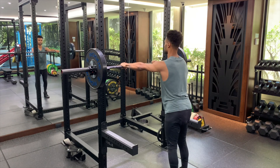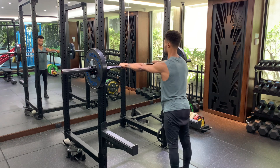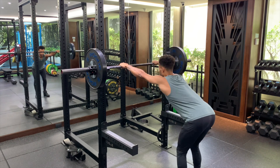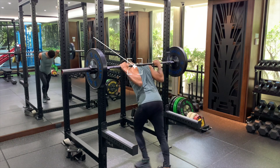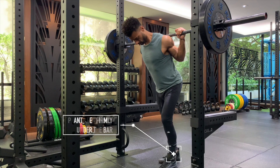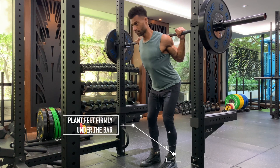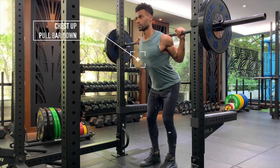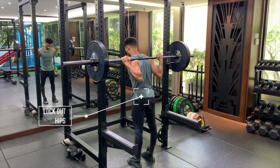Grab the bar with your arms locked. Descend by pushing your hips back until your eyes are at bar level. Step in and pull your traps tightly into the bar into the high bar or low bar position. Move feet under the bar into a position where you feel the most pressure on your feet. Extend the chest and pull the bar into the traps more tightly, holding a W position from the YTW. Lock out hips and stand firmly. Perform your walkout.